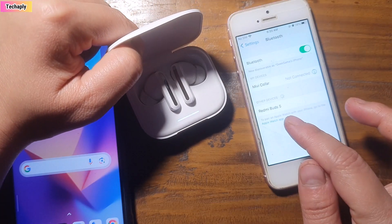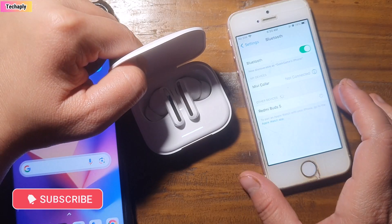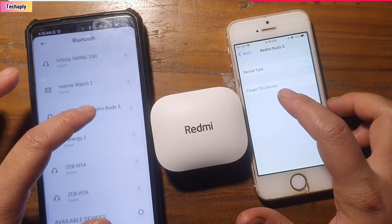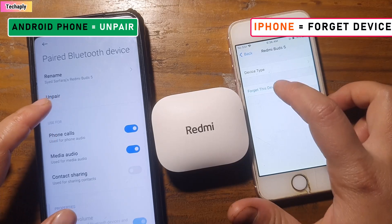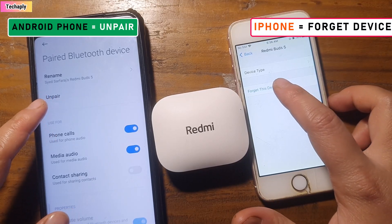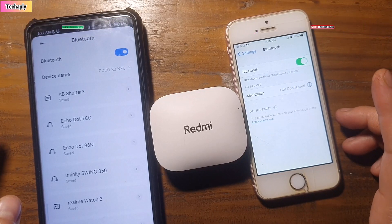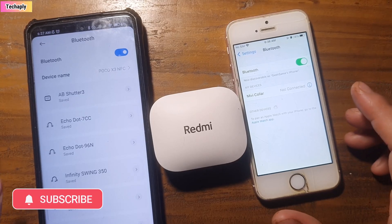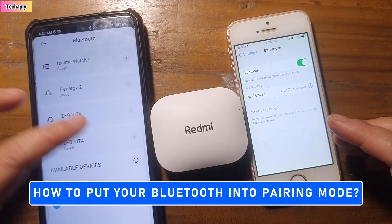Fix number two: put the Bluetooth device in pairing mode again. Whenever you press 'Forget' on a Bluetooth device in iPhone, or the 'Unpair' button in Android, your paired Bluetooth device will be deleted and removed from the connected device list. In other words, you might have to pair or connect it back again as a new device. All you need to do is put your Bluetooth device in pairing mode again.